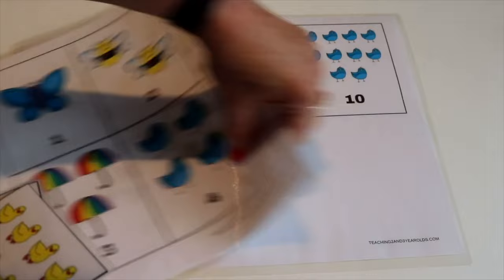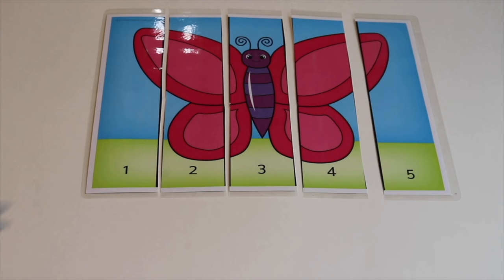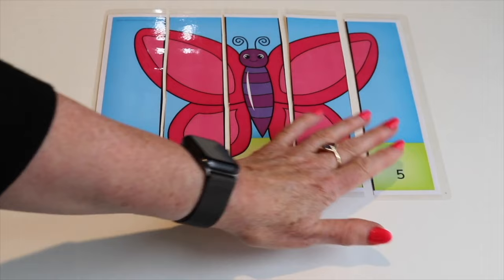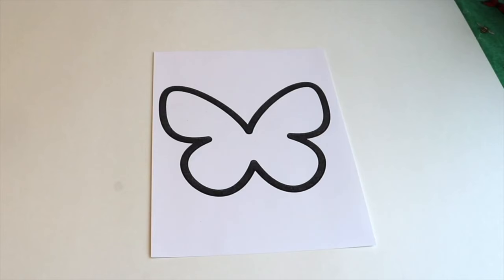Another freebie on the website is these spring counting cards — they go to ten. I like to make two copies so the children can match them up. We also have a free counting puzzle — a simple one for younger children that goes to five. When you put the strips in numerical order, it makes the picture of a butterfly. We also have some other strip puzzles, so I'll drop links to these in the video's description.